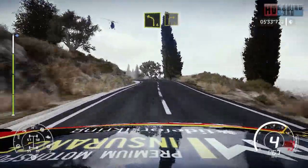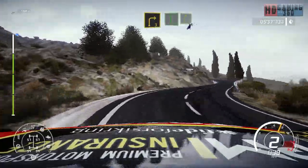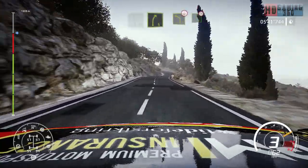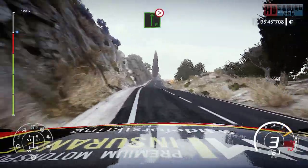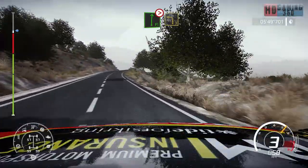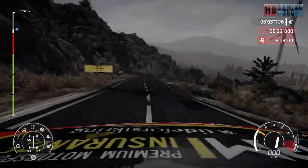Left 4 short, and right 3 short. And flat left, and right 5. Left 4, over crest, into flat right, tightens. Medium, over crest. And left 3, downhill. And right 3, open, very long, 60.